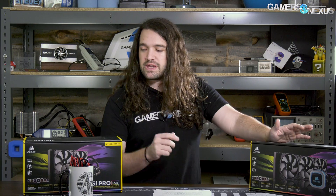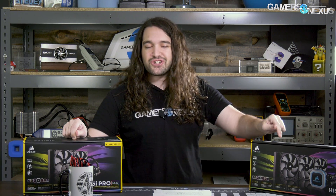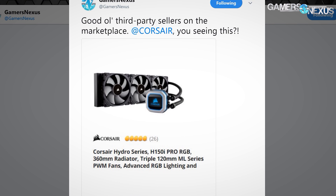The 6th gen pump is one that we tore down previously with the H150i Pro — a 360 cooler. It should be priced at $150 to $160 USD. This one, the H115i Pro, is $140.